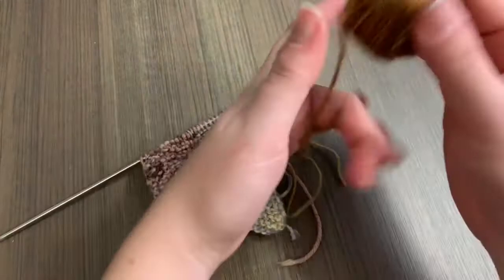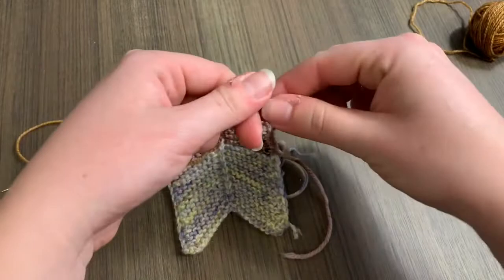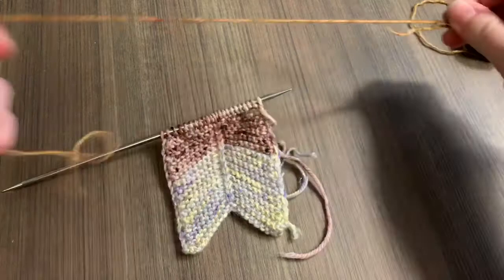You're going to need a little waste yarn for this. I usually measure about 18 inches, eyeball it, and break it off. I know you're supposed to use scissors, but if we don't have a darning needle we probably don't have scissors either. We just have our needles in our project.